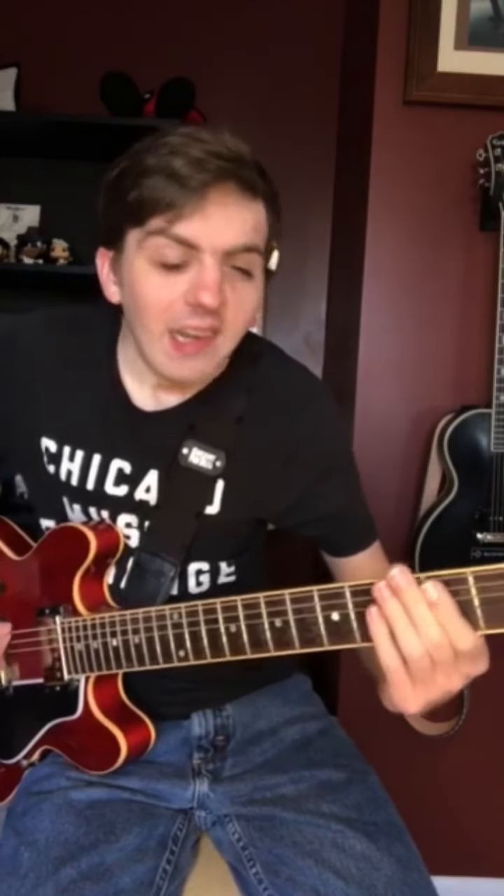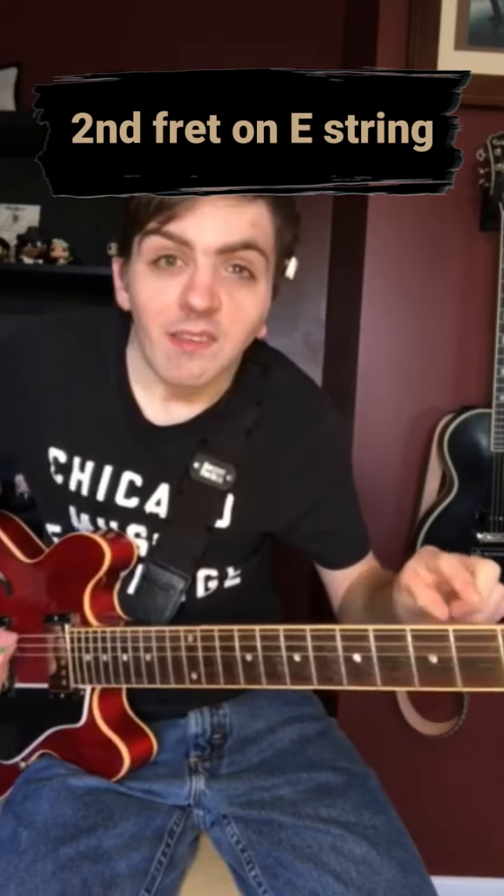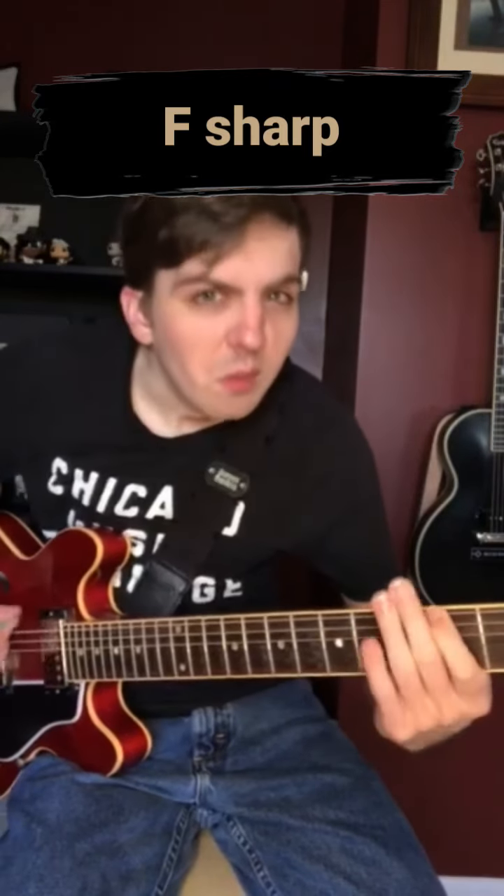This is where it gets kind of fun — you hit the second fret on the E string, which is that F sharp. This is where it kind of twists a little bit.